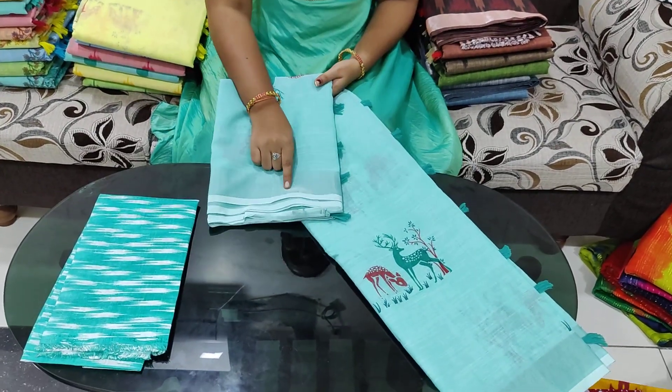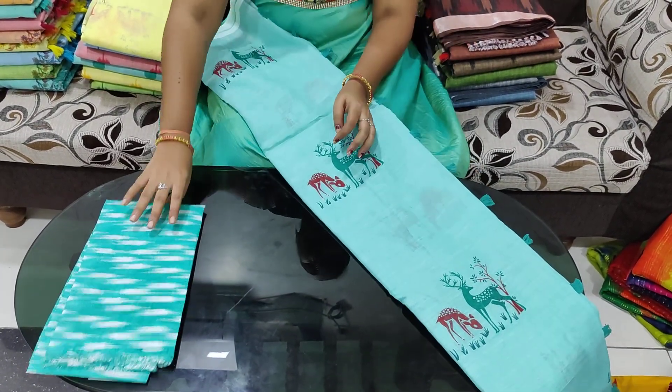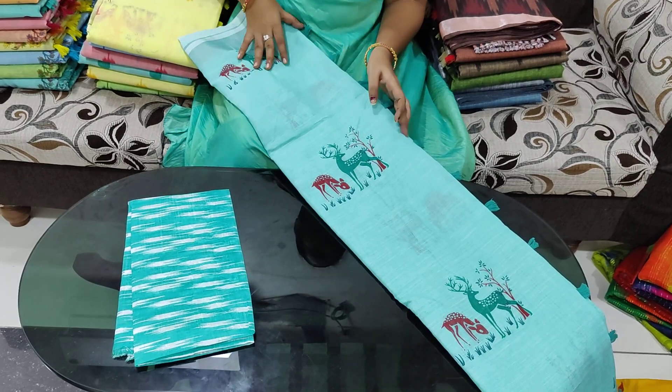These outfits come in different prints and two sizes. We are going to get a silver zari border and it comes with a blouse included.